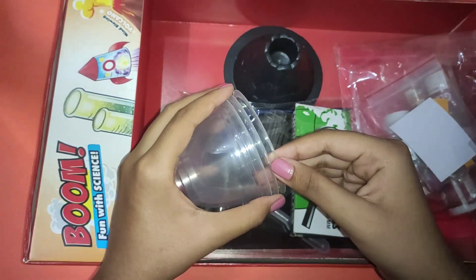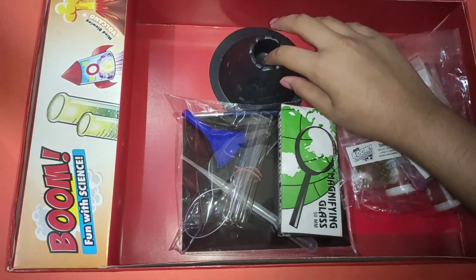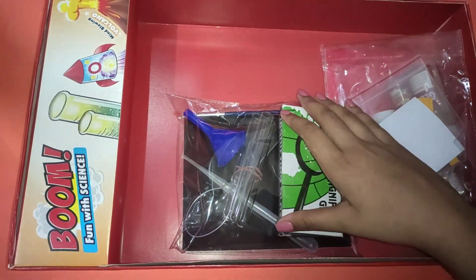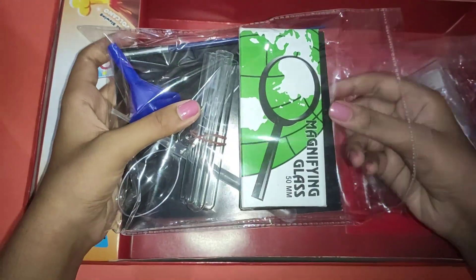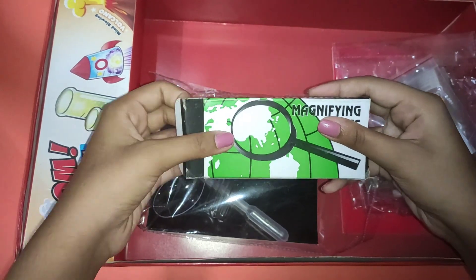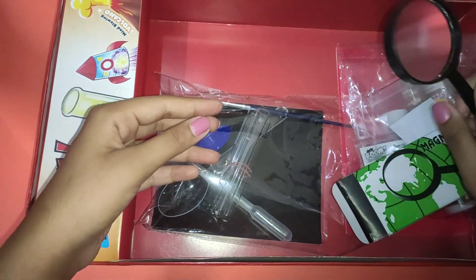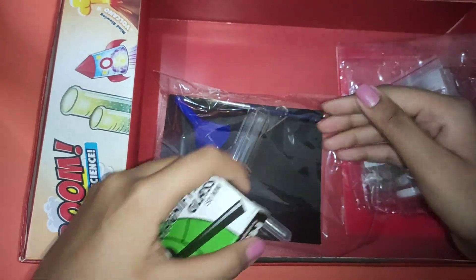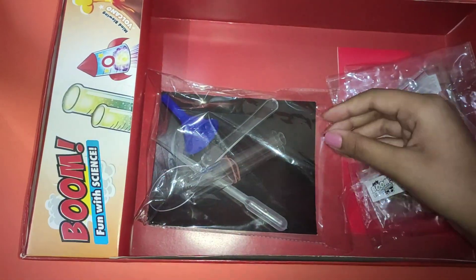Then we get three bowls, and then we get a volcano base. We also get a magnifying glass, then we get a paintbrush.